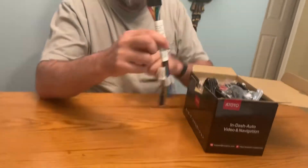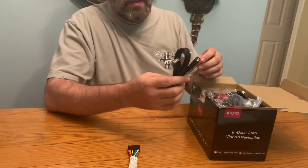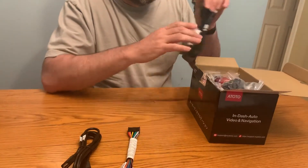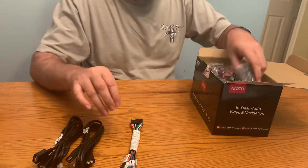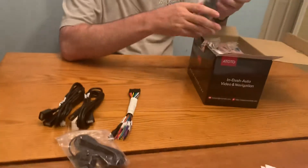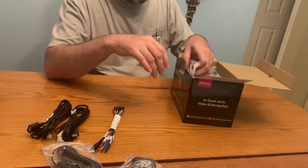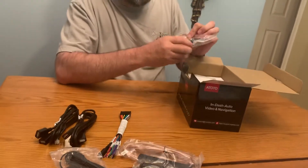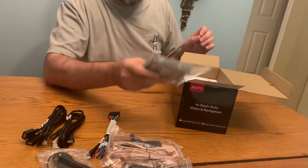It looks like we got our connection cable. USB extensions with two ports. Another USB with two ports — I believe we have four of them. External microphone. Looks like a GPS antenna. A Wi-Fi antenna. Cellular antenna. Attaching hardware brackets.